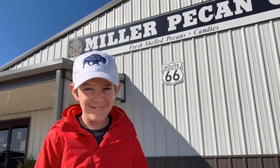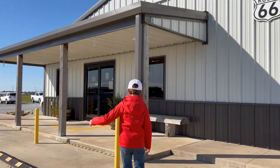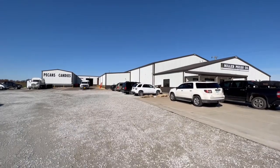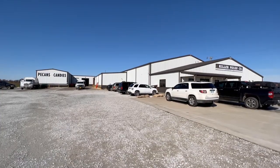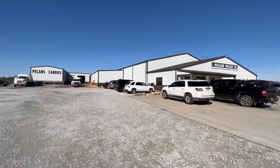We're at Miller Pecan — let's check it out. Miller Pecan began growing and harvesting pecans in the 1980s. Their business has continued to grow, and now they operate pecan cold storage, a shelling plant, and a retail store.